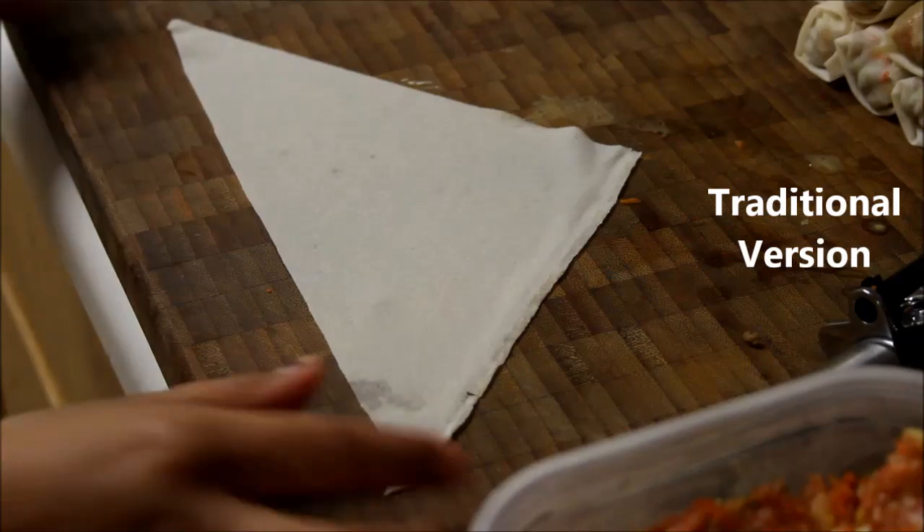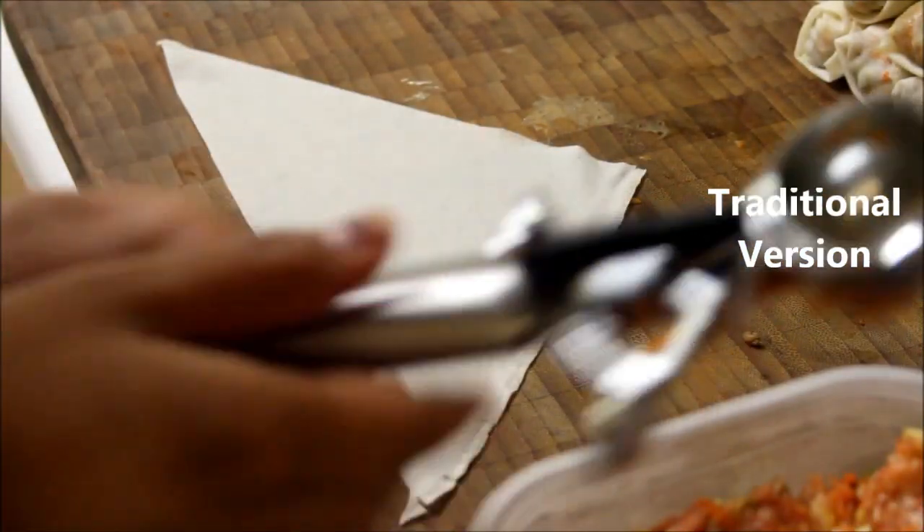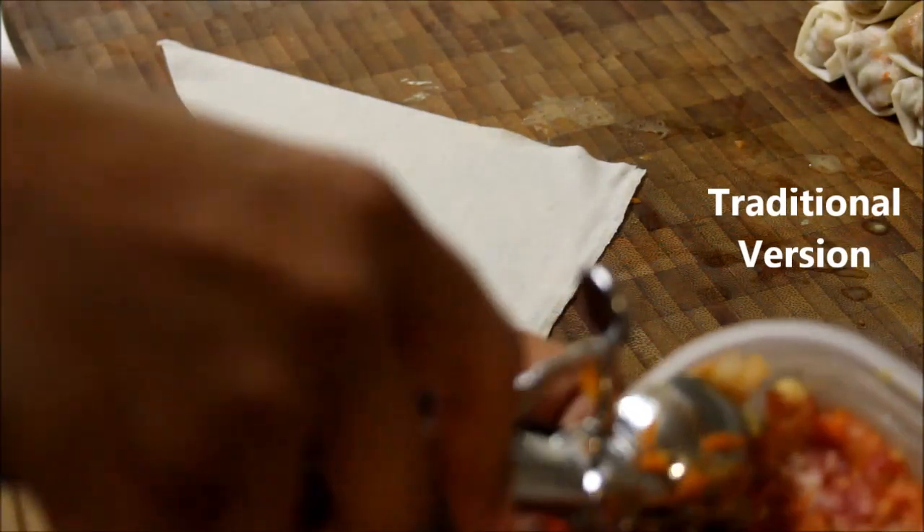For the traditional version, you roll everything while the meat is still raw. It's pretty much done the same way except you don't cook the filling first.